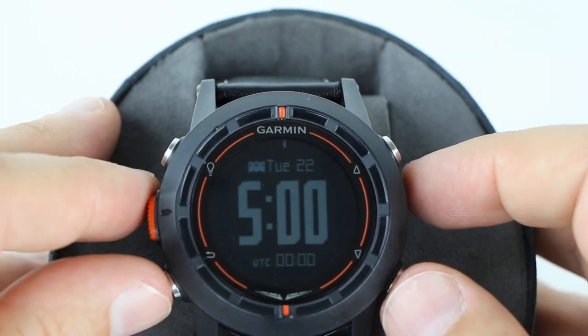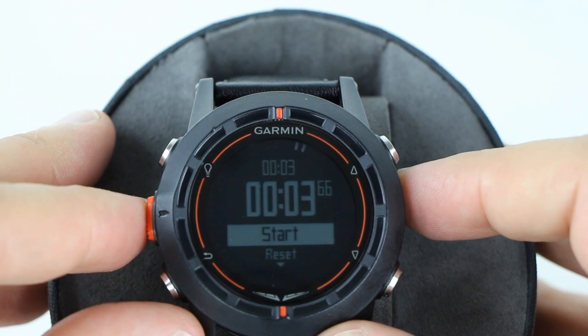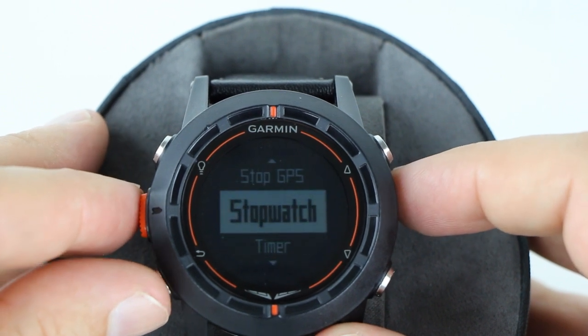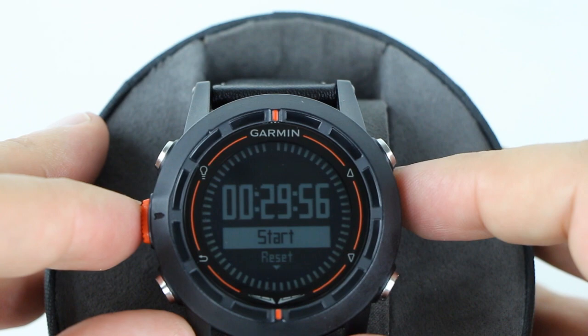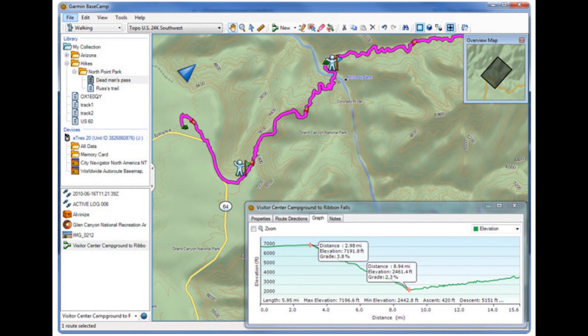In addition to alerts, the D2 has a stopwatch and a countdown timer useful for reminding you of fuel tank changes, turns in a holding pattern, or instrument approaches. The D2 can also record the path of a flight including times, locations, and elevations. These tracks can be uploaded to your computer or shared with friends and family via the Garmin Basecamp website. You can even include photos and videos of points along the way of your adventure.